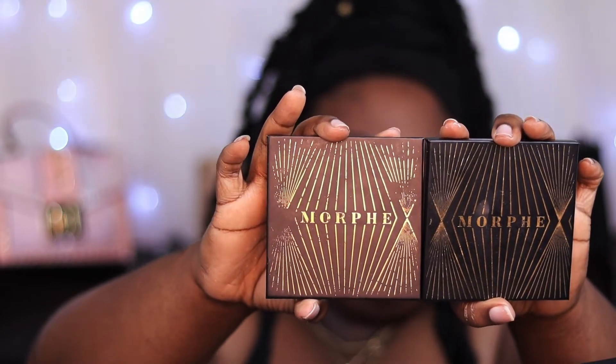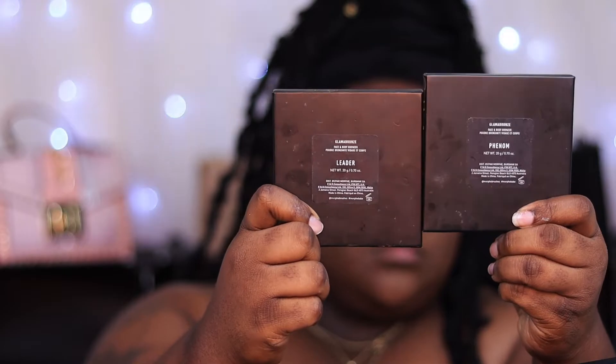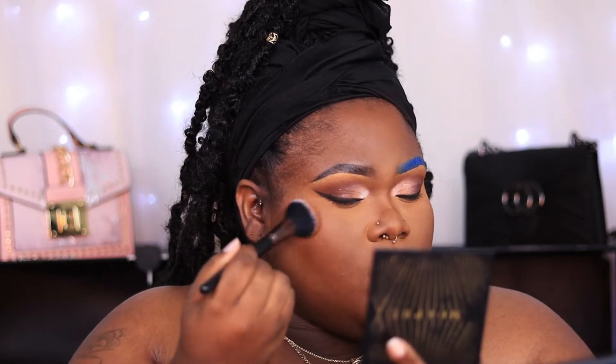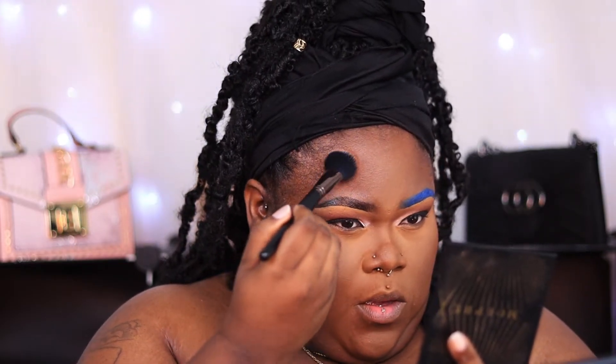Contouring is nice, but I am such a bronzy girl nowadays so I will bronze, bronze, bronze — I just love looking sun-kissed. I have tons of bronzers I bought recently that I want to try with you guys, but as of now I'm going to stick with my two favorites: the Glamour Bronze from Morphe, and I use Lita and Phenom, and I always mix them.